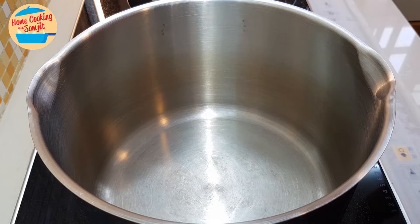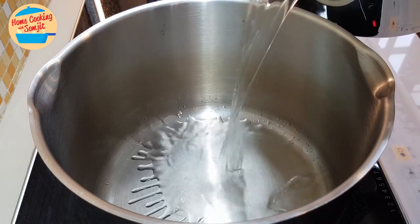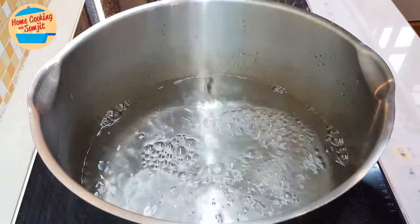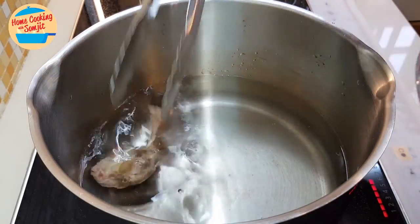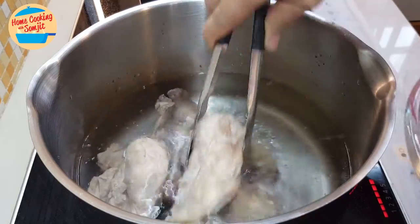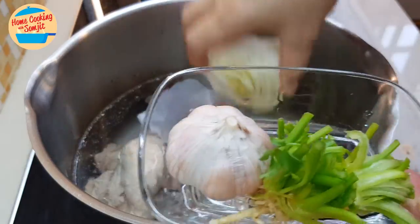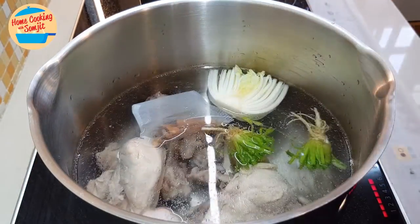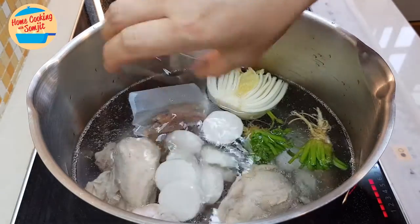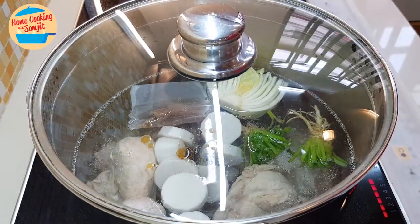So in this recipe, I'll be cooking for 3 to 4 servings, so I'll be using about 2.5 liters of water. Switch on the heat. Put in the chicken, the spice bag, all these vegetables, white radish, salt, and sesame seed oil. Cover the lid and bring it to boil.